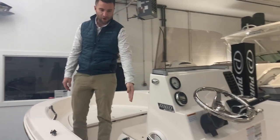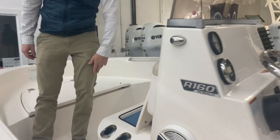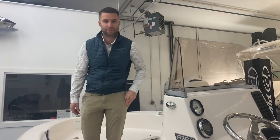Up front you have rod holders in the forward seat part of the console. Underneath you have an option for a live well — excellent if you go out and catch a fluke or some sea bass with your family, a great place to keep them alive till the end of the day.